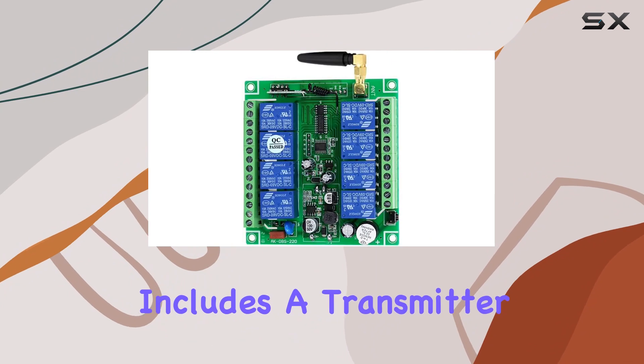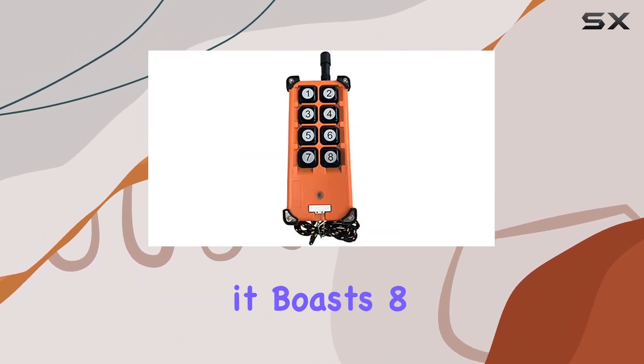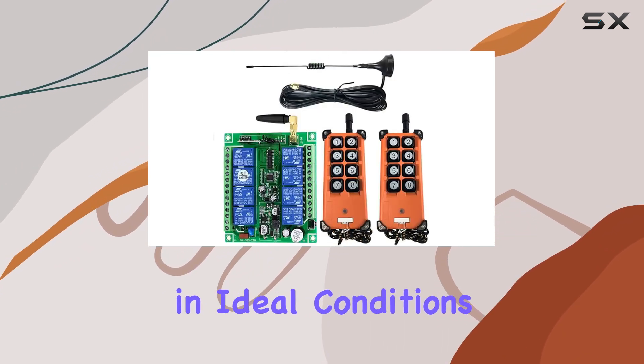The package includes a transmitter and receiver, each equipped with essential features. Starting with the transmitter, it boasts 8 channels and an impressive remote control distance of up to 3,000 meters in ideal conditions.